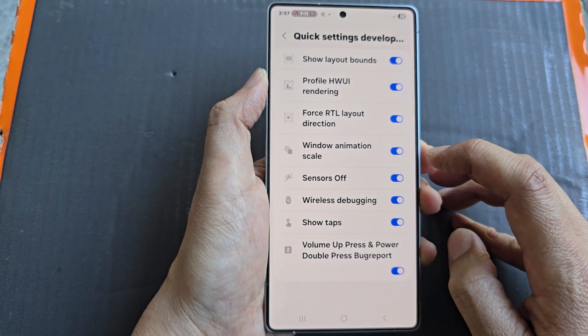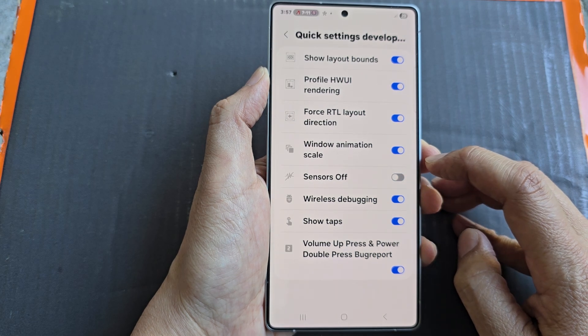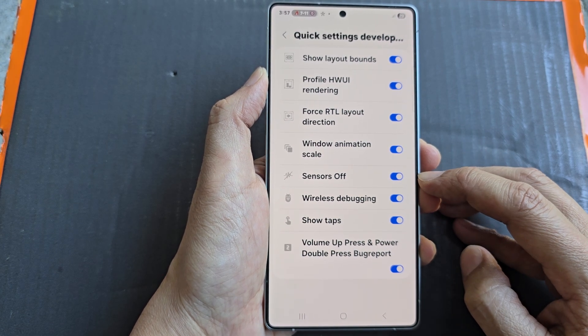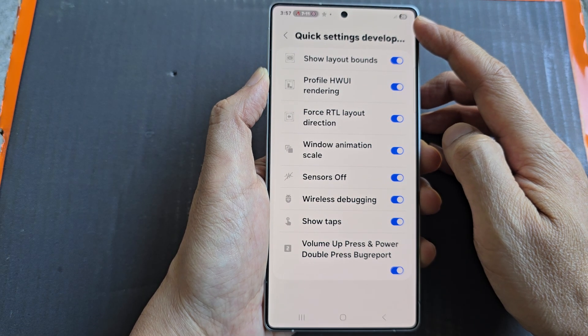After that, we go down and tap on sensors off. Tap on the toggle button to switch it off or turn it on. Once it is turned on, it will be added to the quick settings developer tiles.